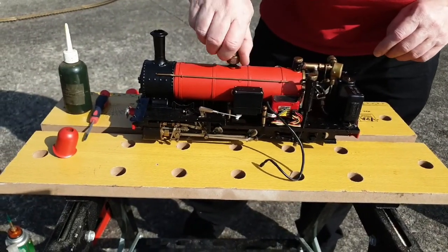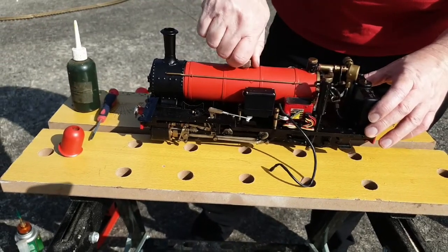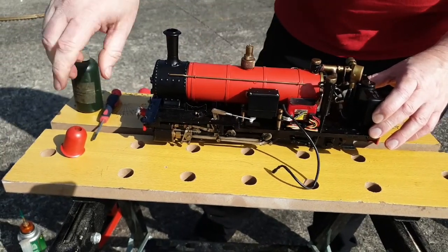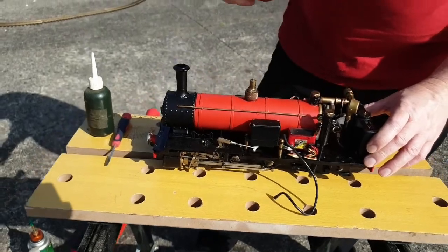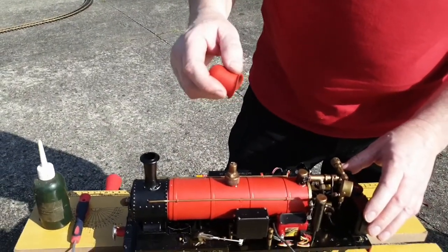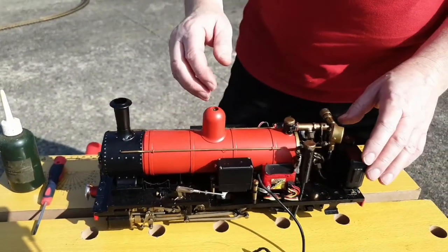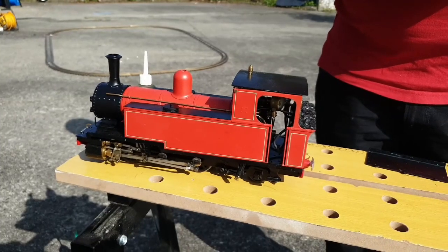Put the safety valve back in and put the dome back on. The dome is made from brass, so it's quite heavy. A good thing to have is a pair of good heat-proof gloves when you're working with this, because when it's in steam, all of this gets very, very hot. There's the cover back on.